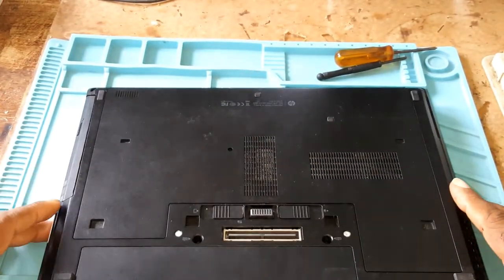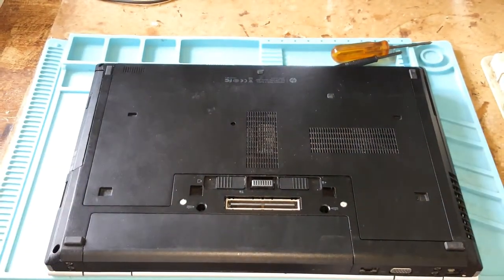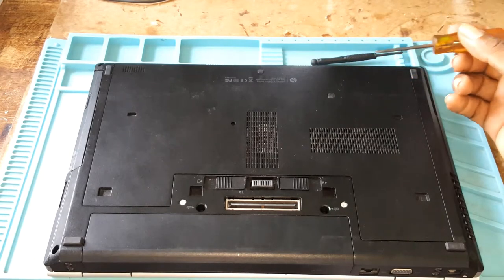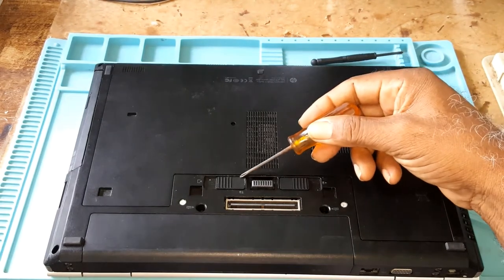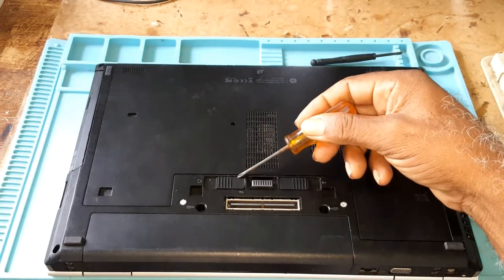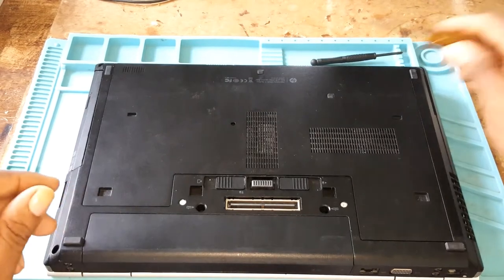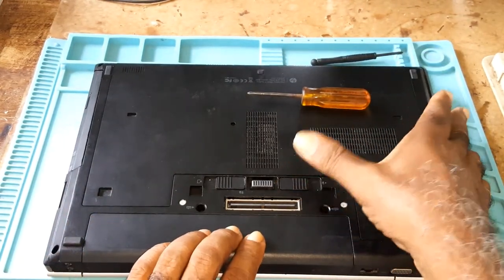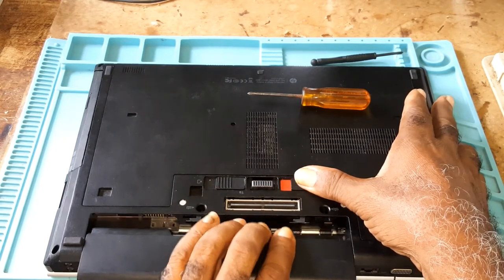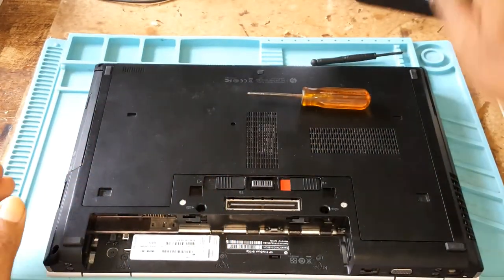This laptop has no screws on the back panel. You have two knobs — one here and one here. This one is for the battery. You simply place your finger, slide, you hear the click, and you slide your battery out.